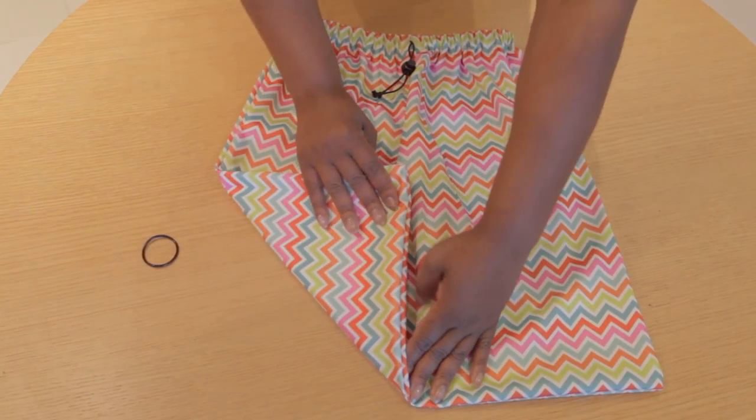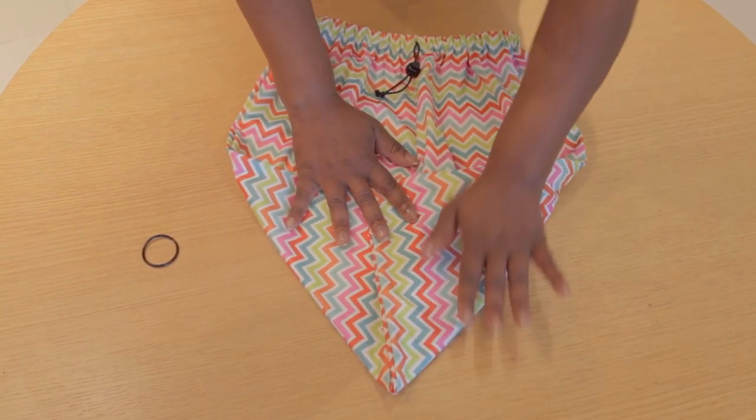Hold the top of the shower cap. Take each end and fold the top corners in to create a point.